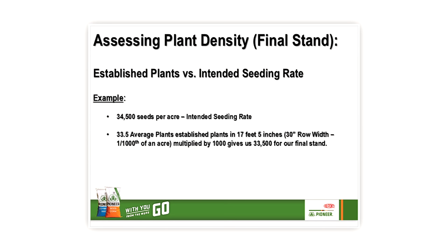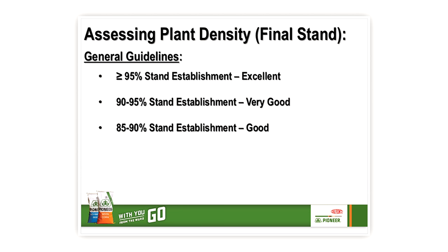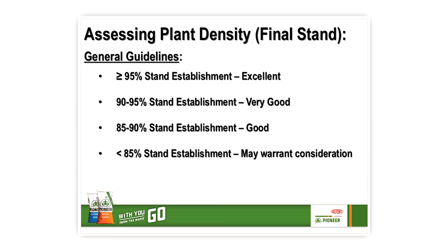Now we take our count and multiply that number by 1,000, which gives us our final stand per acre. In this spot I got an average of 33,500 plants per acre. If you divide that by your targeted seeding rate — for this field the grower said it was about 34,500 seeds per acre — I come up with 97% stand establishment in this spot. For an excellent stand we shoot for greater than 95% stand establishment, so 97% is great. Stand establishment between 85 and 95% is considered good to very good. If your stand establishment falls below 85%, additional investigation and action may be required.